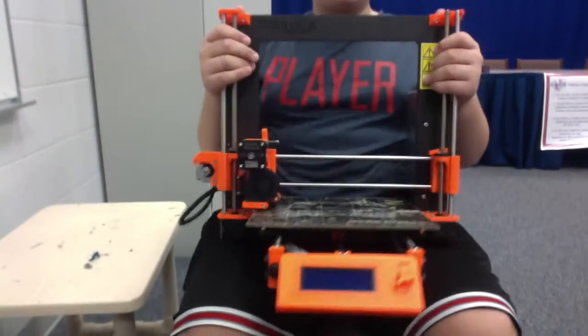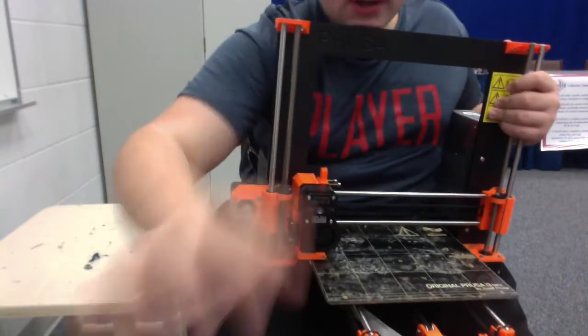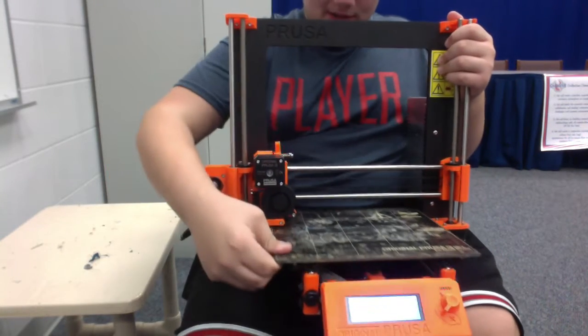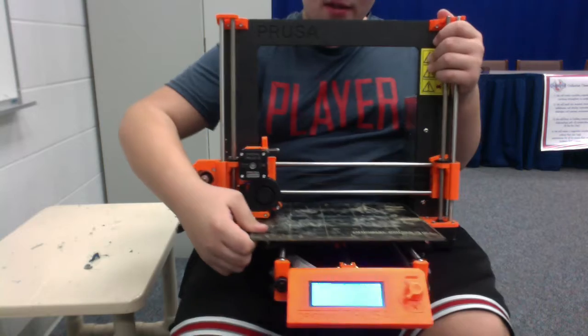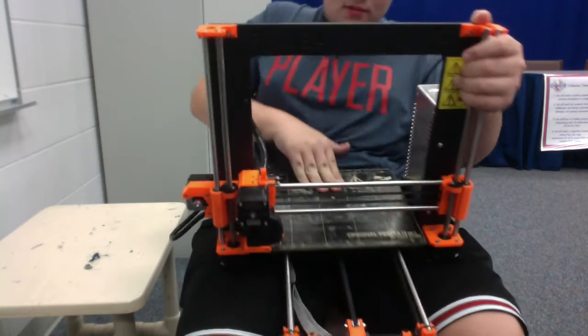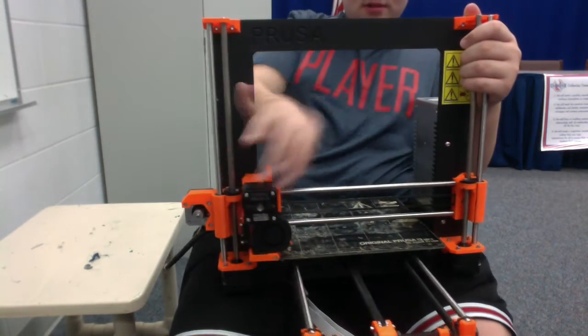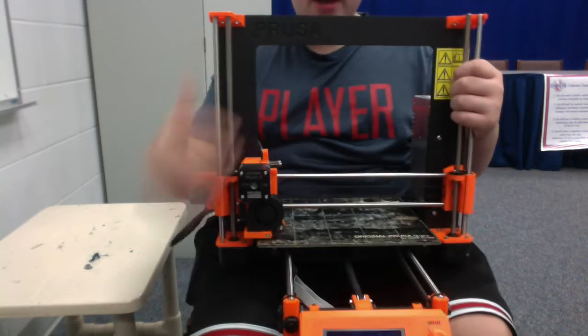There are two types of printers. There is the Cartesian printer, which is the kind that I have right here, which has the Y-axis, the X-axis, and then the Z-axis.